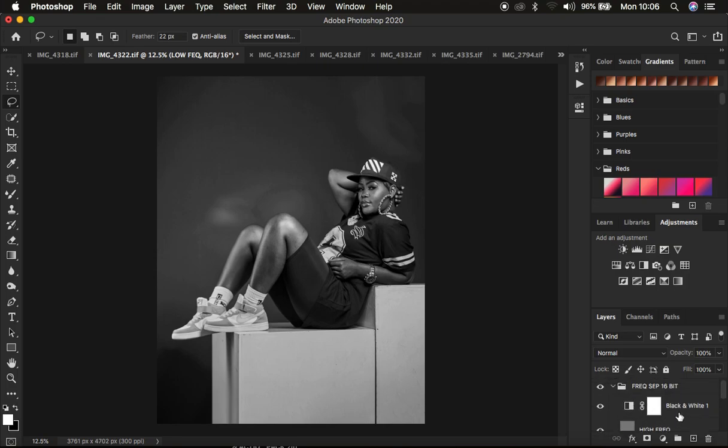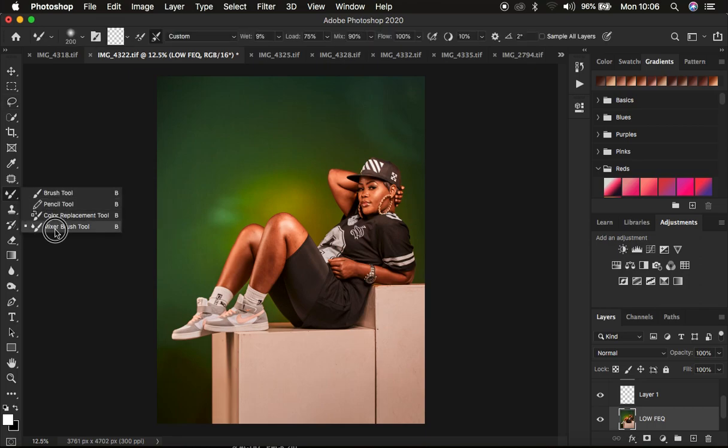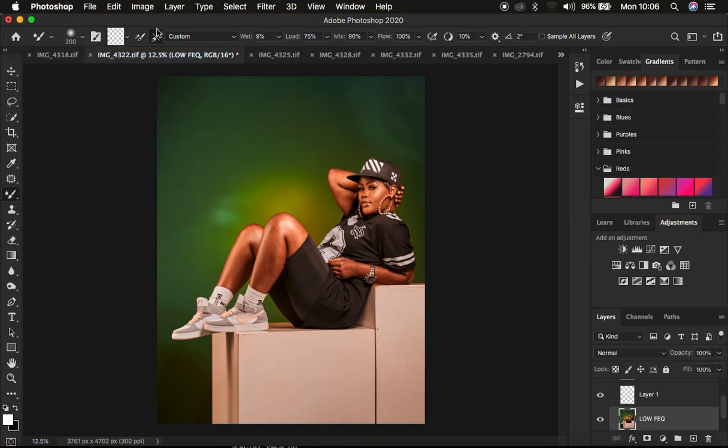I'll delete the black and white layer. After doing this, I select the low frequency layer because when retouching images I prefer to blend the skin tone transitions first. I right-click under the brushes and get the mixer brush tool. Make sure hardness is zero percent, it's a clean brush, and select the option to clean the brush after each stroke. The weight is nine percent, load 75 percent, mix 90 percent, and flow 100 percent.